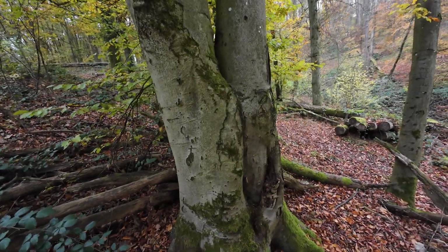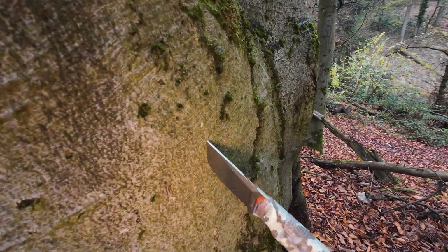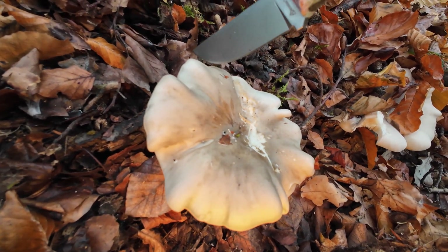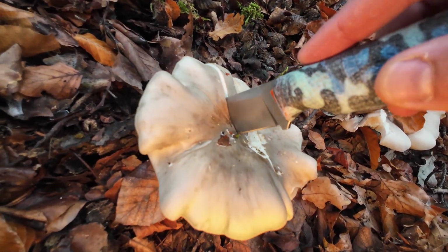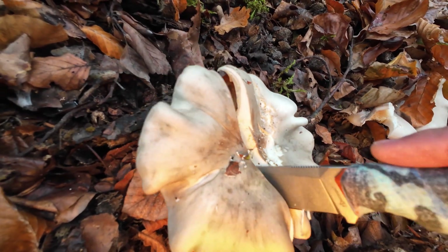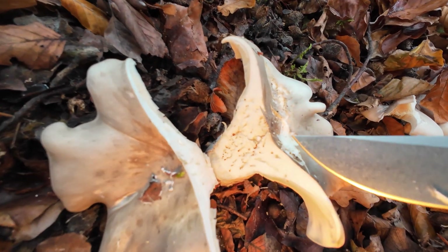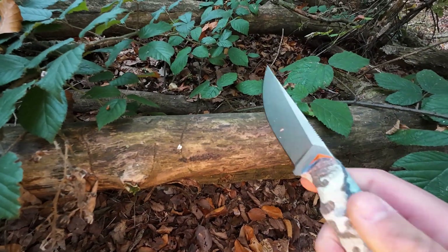Let's hit on that and do a little mushroom cut test. That's how nice and sharp it is out of the box.